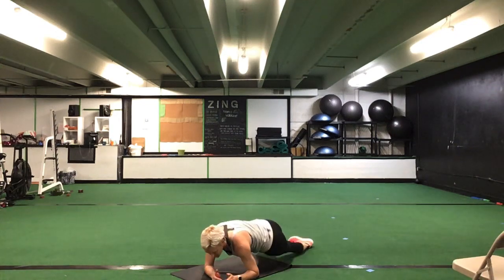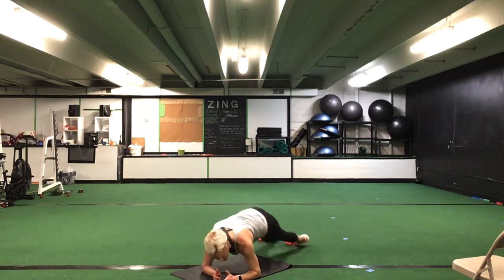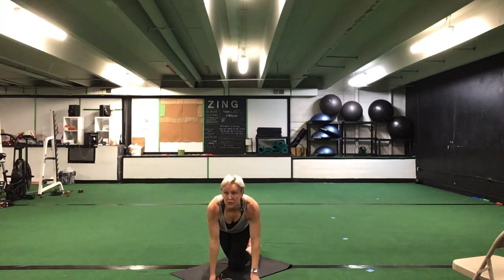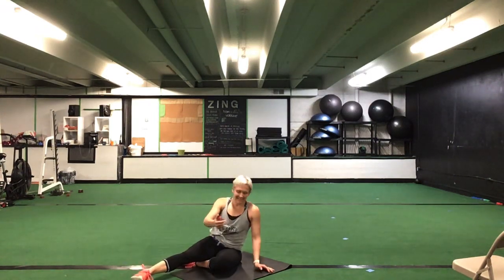Front plank — we have our hip circles. Rolling inside and outside of those toes. 30 seconds of a hip circle. Ready? Go. Rolling inside and outside on those toes. Drop those hips down side to side. Awesome, great job. You are halfway there. 10 seconds to go. Five seconds. Time.